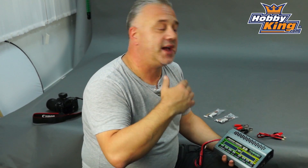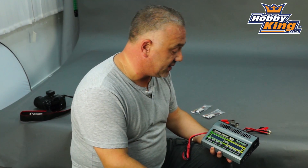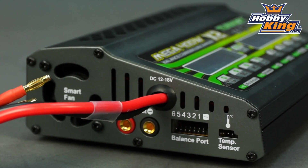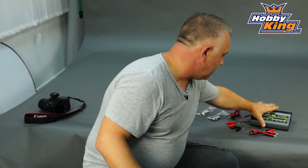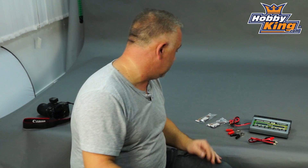The types of batteries it will handle: as you'd expect, it will handle lithium polymer, lithium-ion, LiFe, nickel metal hydride, and lead acid — all the usual sort of stuff. In terms of outputs, up to 20 amps, two displays, two outputs, and two cooling fans, which is always a good thing. So basically it can handle two 6S packs out in the field — no problem at all.